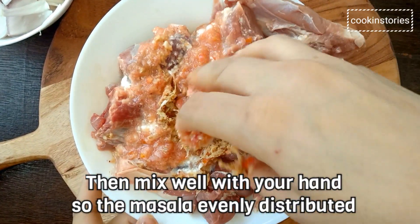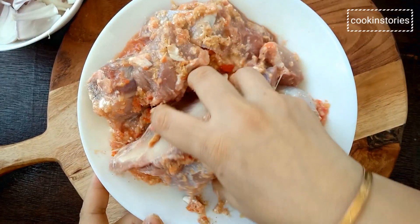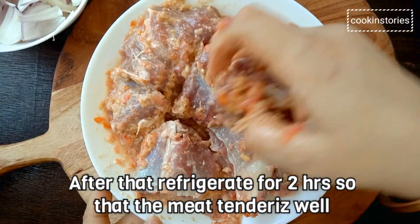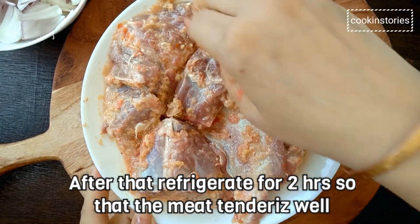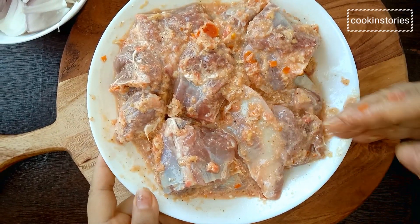Then refrigerate it and keep for at least 2 hours so that the meat tenderizes well. But just before you prepare the other ingredients, keep the meat out of the refrigerator. It helps it to come down to room temperature before we cook.